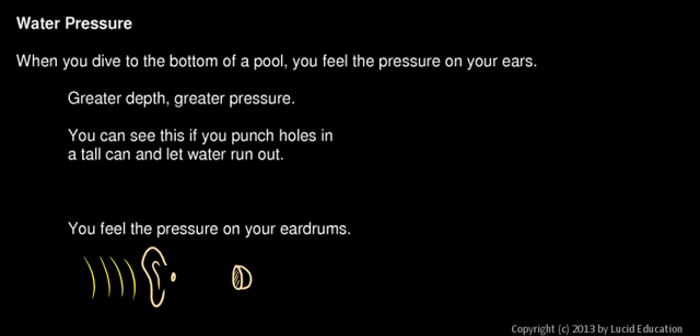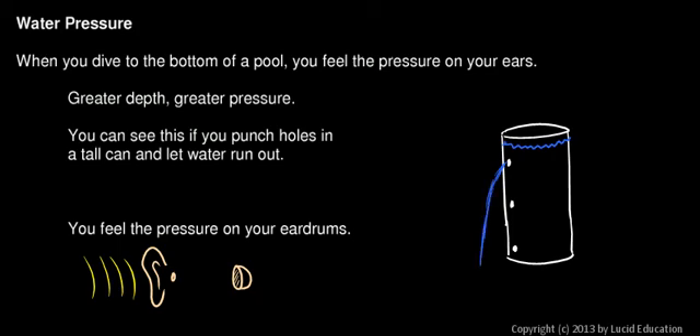You can see this if you take a tall can, filled with water with the lid open on top. Suppose you were to punch a hole in the side at the top, one in the middle, and one at the bottom, and open all three at the same time. Water would start leaking out all three holes — the top hole would spill down, the middle hole would squirt out further, and the bottom hole would squirt out even more.